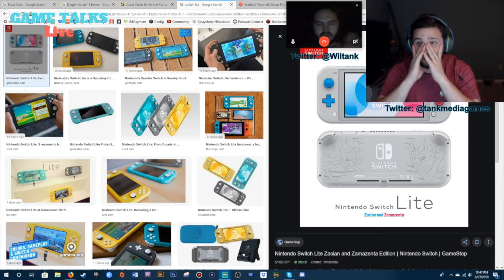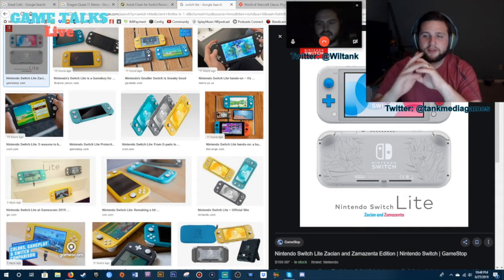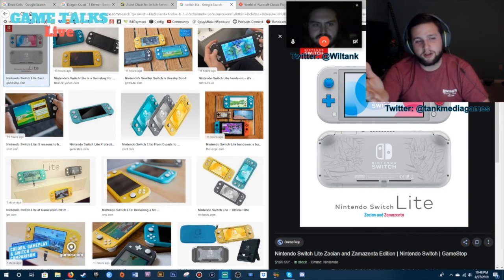Everything about how it feels reminds me of a GBA, and it seems like it would have the texture of a DS Lite or something. The D-pad looks wonderful, buttons look great. If I had $200 under my pillow tomorrow and didn't have anything else to do with it, I think the Switch Lite would be really cool for me.